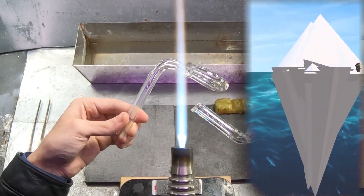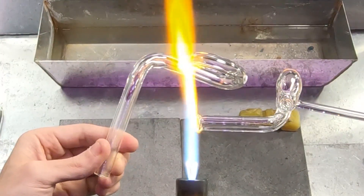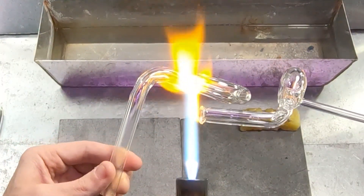For example, solid iron wouldn't float on top of molten iron — the solid piece would just sink to the bottom.